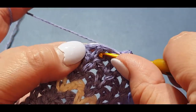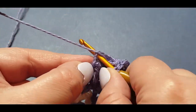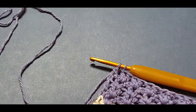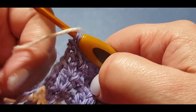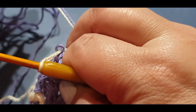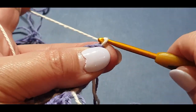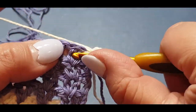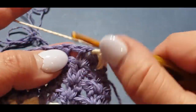Put a double crochet v-stitch into that very last spot, then put your double crochet on the top of that chain — but don't pull it all the way through because we are going to change threads. Pop it through there, hold it there, grab your ends again, turn, and chain up two: one and two. Then do a double crochet v-stitch in that space, as you've been doing all along.